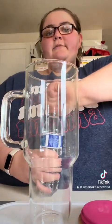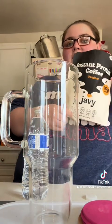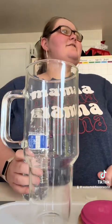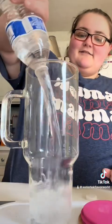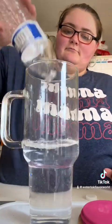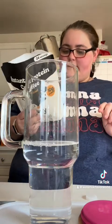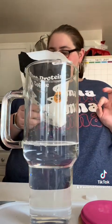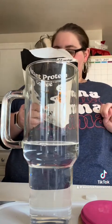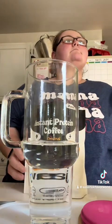Hey guys, so I'm gonna be making the Javi protein instant protein coffee. One scoop is 60 calories with 10 grams of protein — I'm gonna go for two scoops for 120 calories with 20 grams of protein.